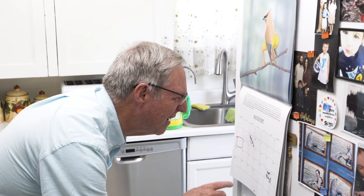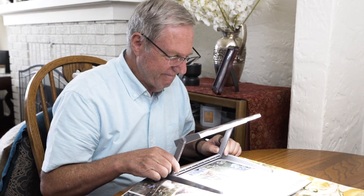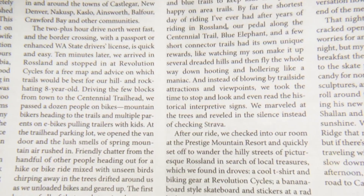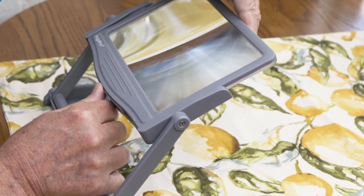Having a hard time seeing small text? Or is your glasses not doing the trick for you? Do you wish you had a solution to your vision problem? Introducing the 5X LED Rechargeable Page Magnifier with Stand. With this magnifier, you will never have to struggle seeing small text or see the smallest of details of your project.